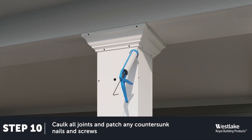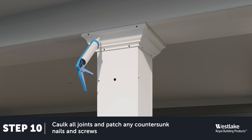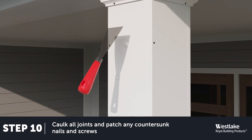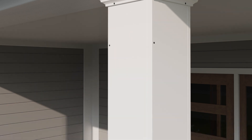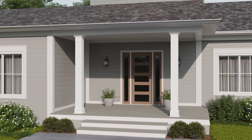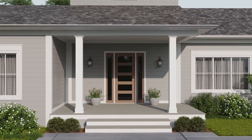Lastly, caulk all seams with exterior latex caulk. Fill the nail holes with DAP all-purpose painters putty, and paint with vinyl safe latex acrylic paints as needed. And now your column wrap project is complete.